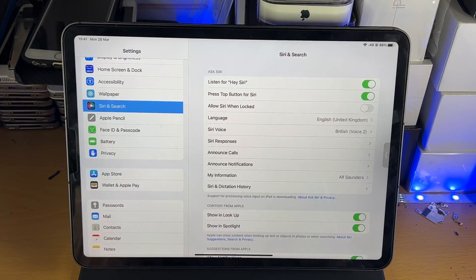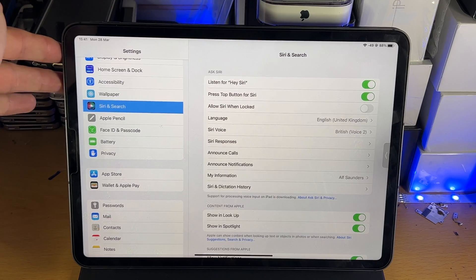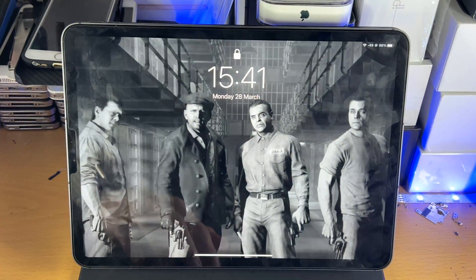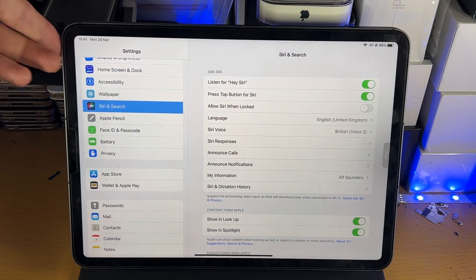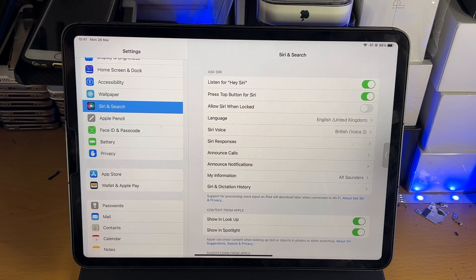In order to activate the Siri command, we're going to long press on the power button — press and hold, not press and release. If you press and release the power button you can see it's going to lock the iPad screen. So press and hold the power button and once you see Siri activate, then you can release the power button.